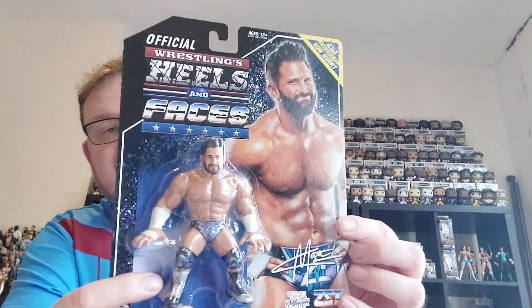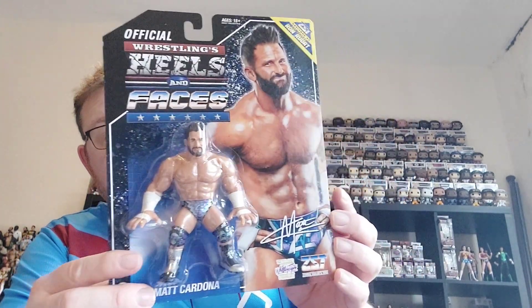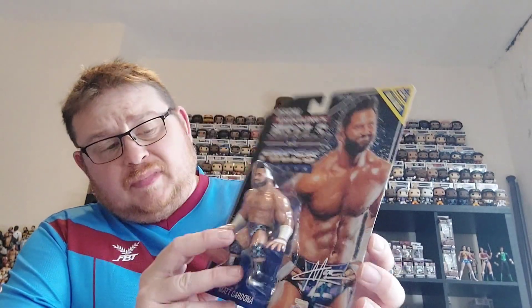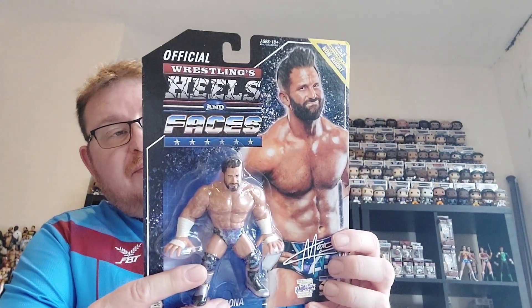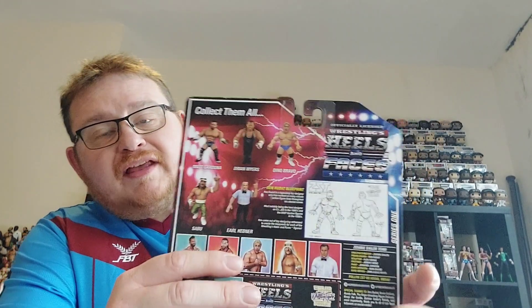It is from Zombie Sailor Toys' Heels and Faces line, and I managed to get my card. They are quite expensive to get here in the UK and to buy direct, so I managed to get this off another collector who was selling it for quite a nice price. If I turn the back of the card round you can see the other four characters from series one.